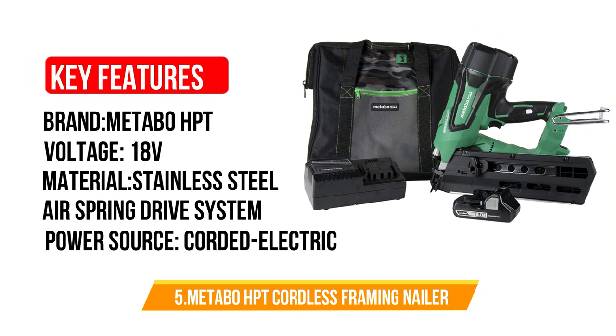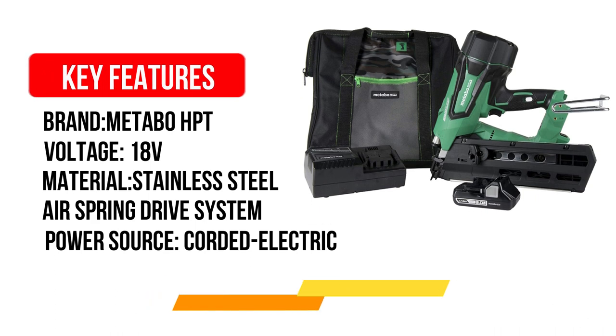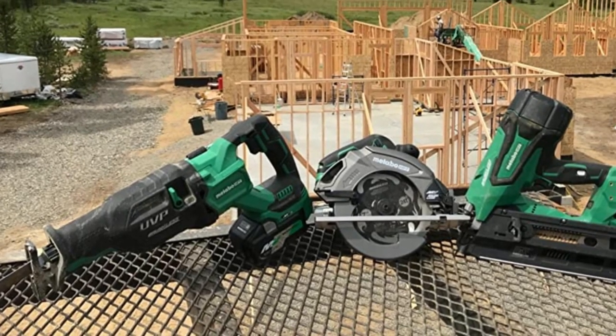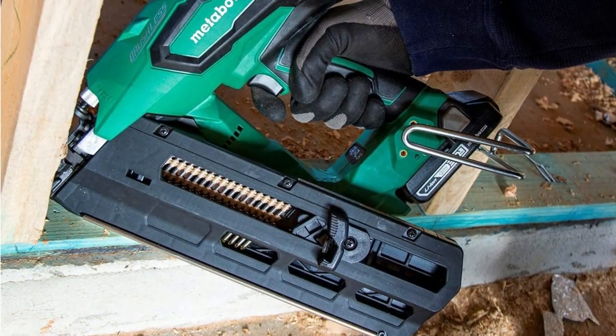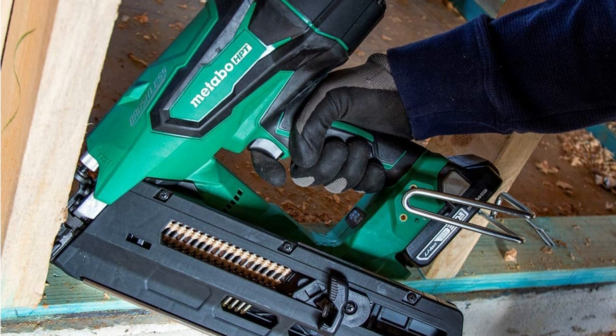Number 5: Metabo HPT Cordless Framing Nailer Kit. The Metabo HPT Cordless Framing Nailer's tool-less adjustable depth drive feature empowers you to get a top-notch finish on various kinds of surfaces. Although the device isn't pneumatic, its innovative air spring drive system allows it to perform in a similar way. Moreover, its versatility and design make it the ideal tool for a wide range of framing applications.